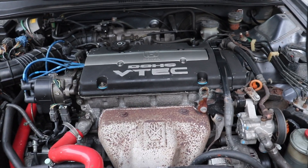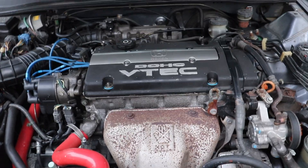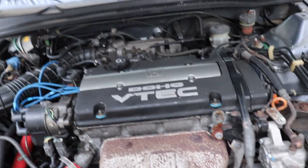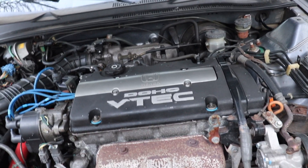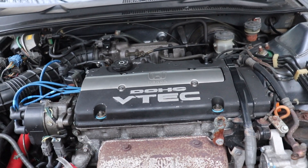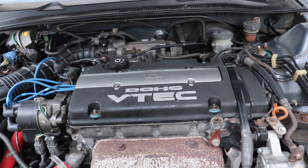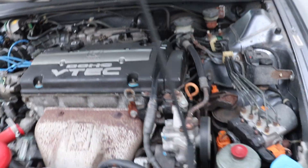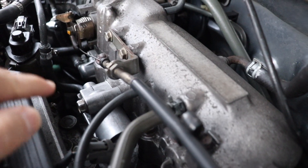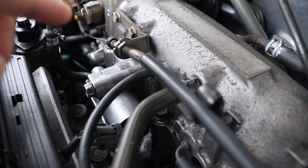Welcome back. I want to make a short video on the code I had on the car, a P0505, which is related to the idle air control system. I immediately went to the idle air control valve and started looking at the causes of what was going on.